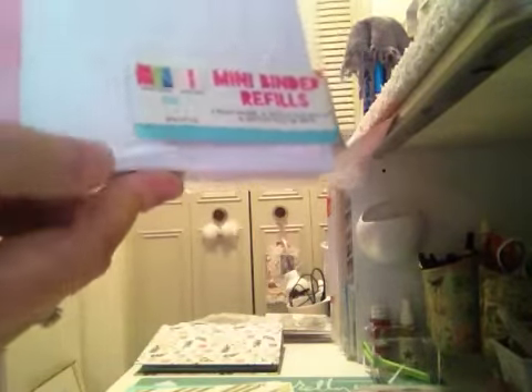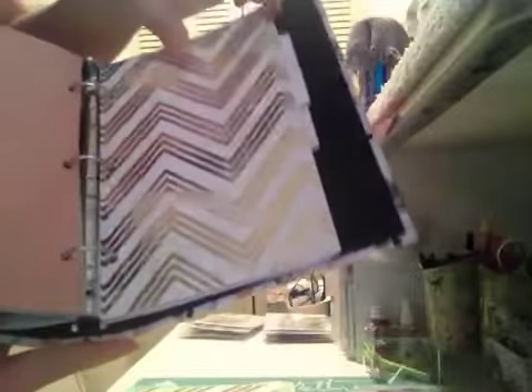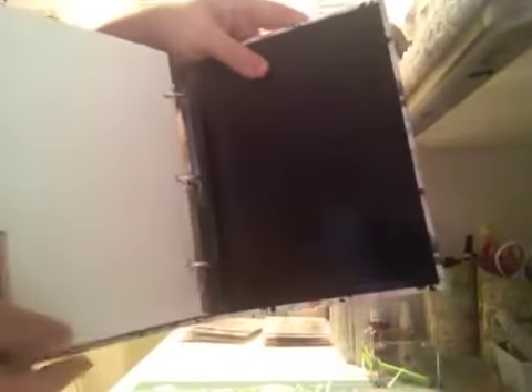I purchased this planner from the Target dollar spot for three dollars. I started using it and then decided to go with something else. So I made this first cover myself out of a folder, and then there's a pocket here. I went ahead and put in the pages but they're not numbered or anything. There's another pocket, some dividers, a pack of notes, and another divider section.